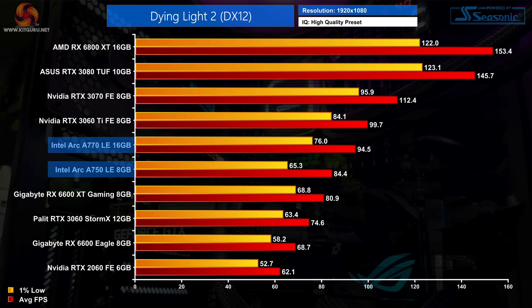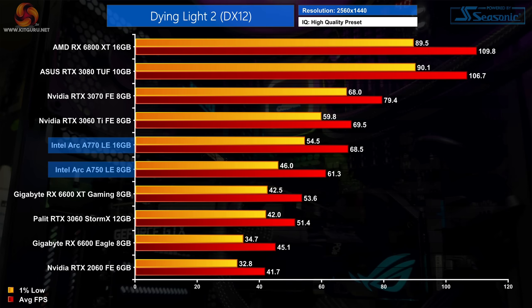Moving on to Dying Light 2 and at last we have a solid victory for the Arc GPUs. At 1080p the A750 is 13% faster than the RTX 3060, while the A770 is 17% faster than the RX 6600 XT and just behind the 3060 Ti — so both models are doing very well here. At 1440p the Arc GPUs scale even better; the A770 is basically matching the 3060 Ti averaging just under 70fps, which is no mean feat, and the A750 is well clear of the RTX 3060 delivering 19% better performance.